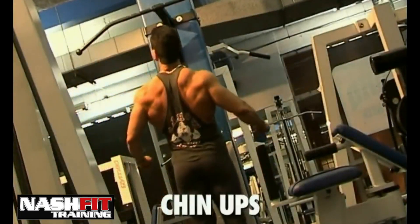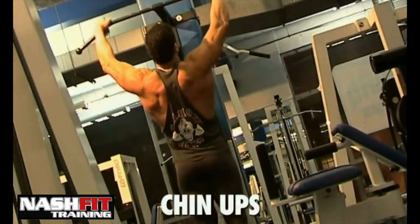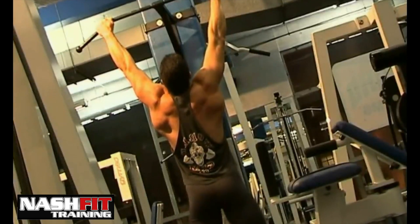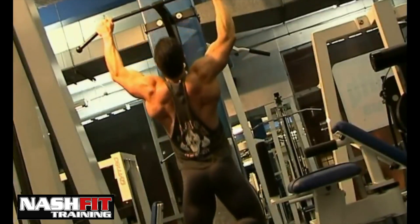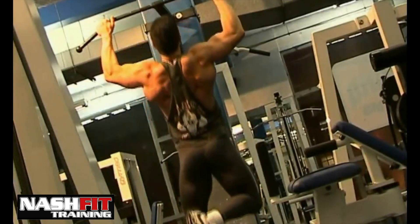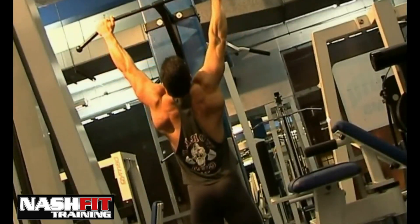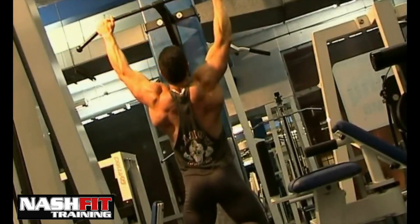Chin-ups are definitely the best exercise for back width, and this is the exercise that has helped many professional bodybuilders develop a huge back. It also helped me to develop massive back width — as you can see, my back is quite wide thanks to this exercise.